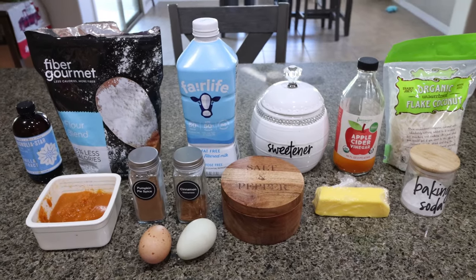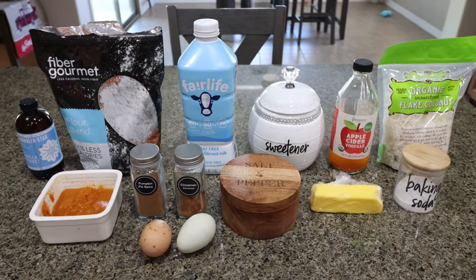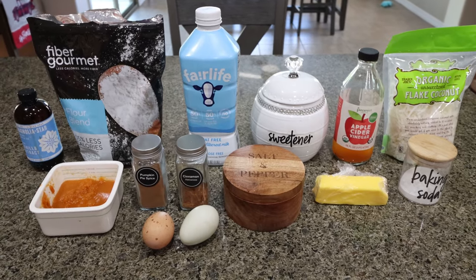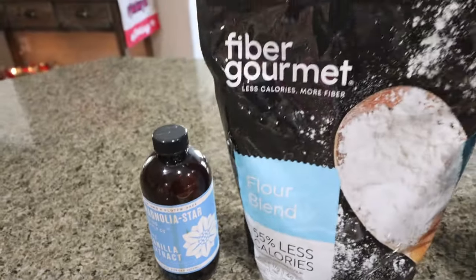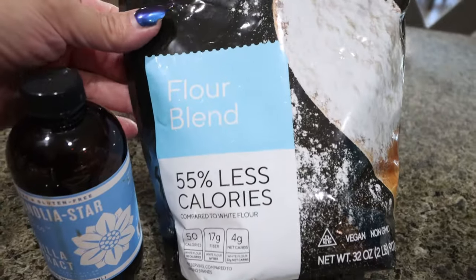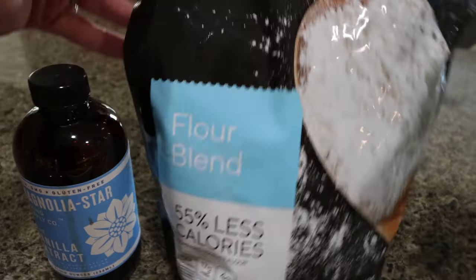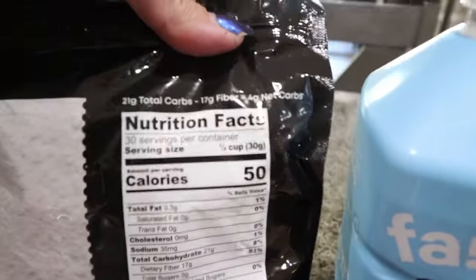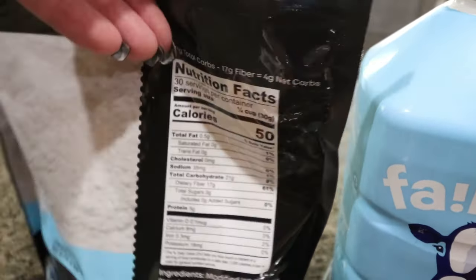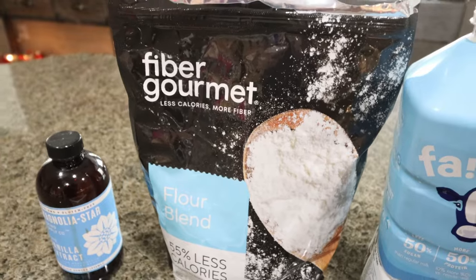For a sweet treat this week, I'm making pumpkin crumble bars. I'm in my pumpkin era still — I'm moving on to peppermint and all the Christmas flavors, but I want to make one last pumpkin recipe. You're going to need vanilla extract and flour of your choice. I'm using my Fiber Gourmet flour — it has 55% less calories than regular flour, 50 calories per quarter cup, 17 grams of fiber, four net carbs, and five grams of protein. It is a great fiber protein flour.